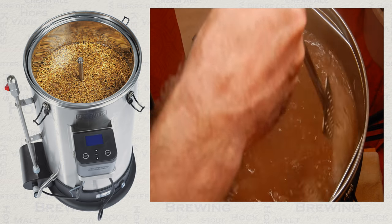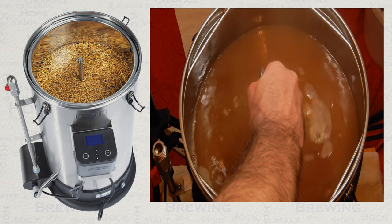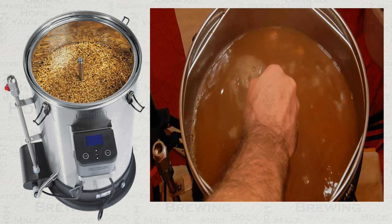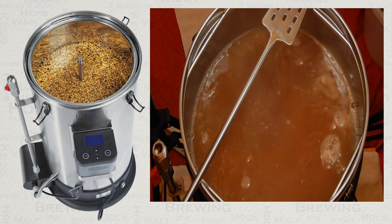The other important job during the boil is to gently scrape the bottom plate every 20 minutes or so. This will vastly lessen the build up on the bottom plate, avoiding any issues, and will certainly make your clean up easier later.